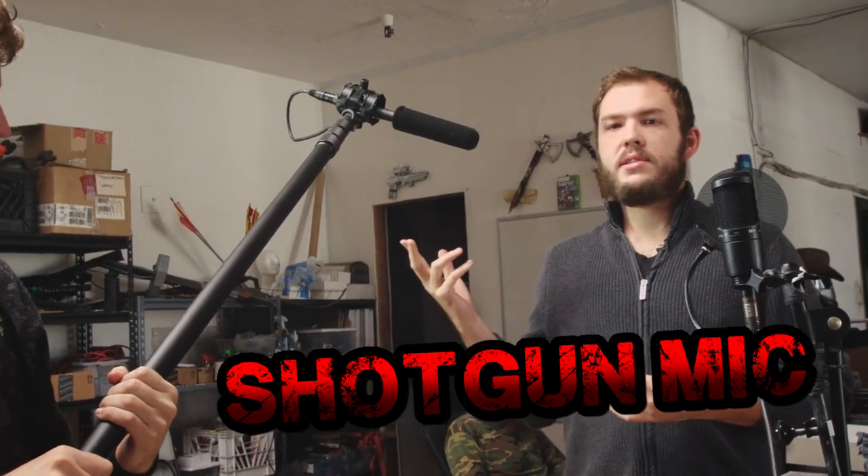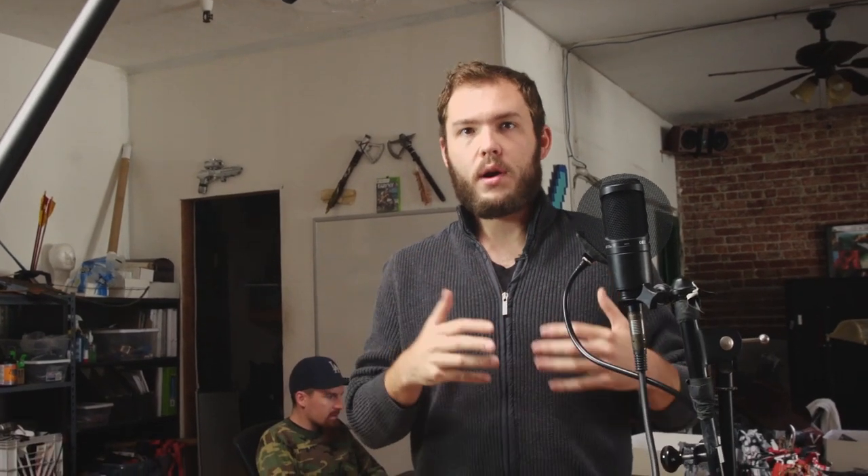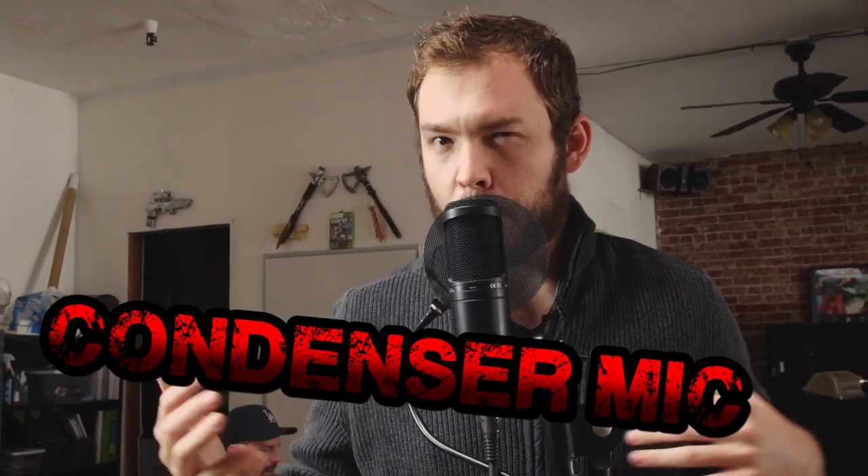There's three basic types of microphones that we use for all our videos. The first one is a shotgun mic. A shotgun mic is a very directional mic, and whatever you aim it at, you'll pick up that sound. It's really good for on-set work. A condenser microphone is really good for doing voice-over or narration. The third type of microphone we use is called a lav microphone.